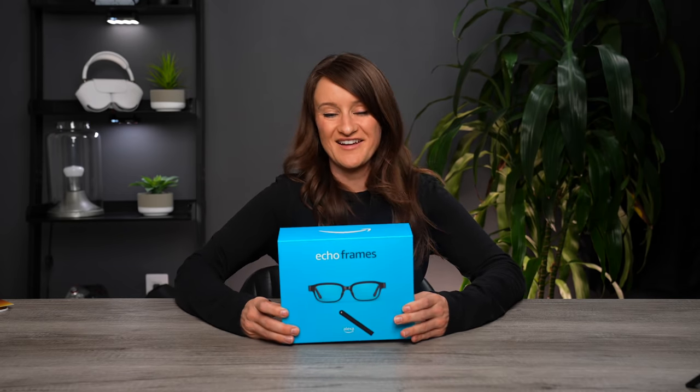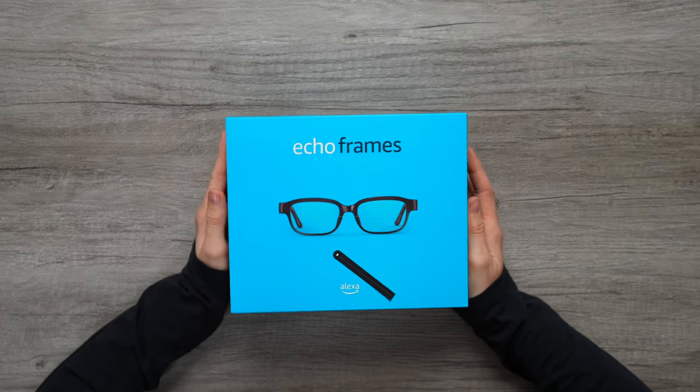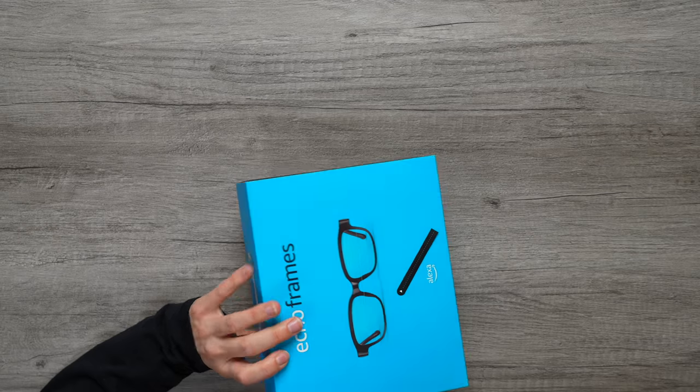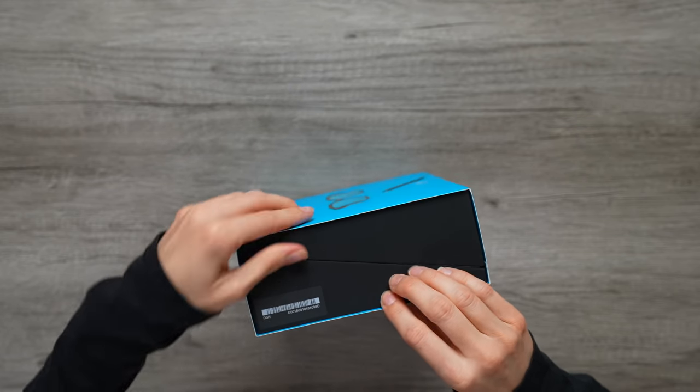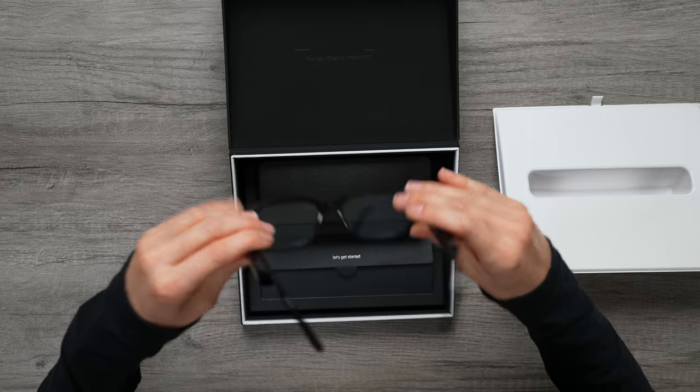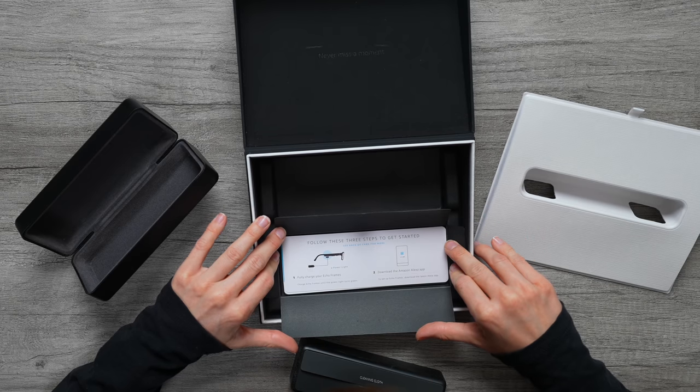Next up, this has been something that I've been excited to try out — these are the Echo Frames from Amazon. They're basically a pair of frames where you can use your voice-enabled services, and they actually have little speakers on them. I haven't tried them because I haven't opened them up yet, but this is gonna be cool. It's got the nice little Amazon box. These are really lightweight. It also comes with a really nice little case and a cleaning cloth. To set up: fully charge your Echo Frames and download the Amazon Alexa app — I already have that because I use it basically every day.